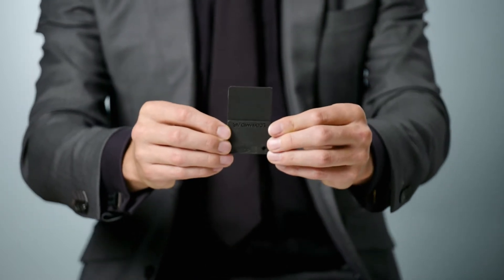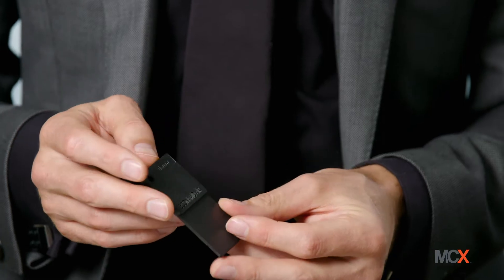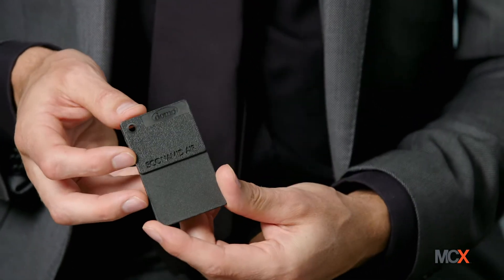This material is called Economid Air, and this unassuming black chip of plastic is actually a world's first. It's the first time we've ever been able to create a 100% recycled carbon fiber composite with nylon.